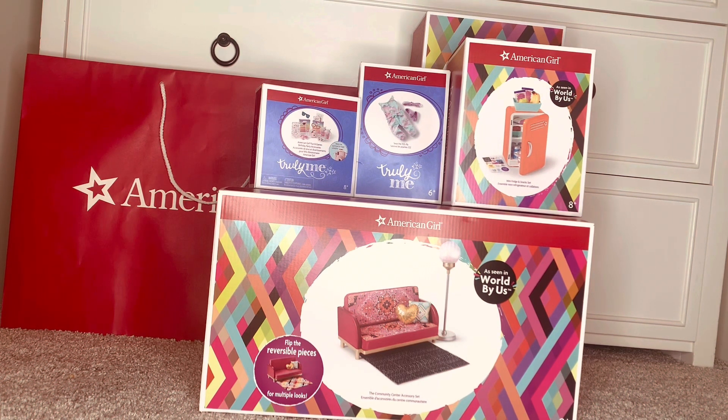You guys probably know that is the first American Girl store that ever opened and it's a flagship store. We went there and did a lot of shopping, got my hair done, my doll's hair done — my new doll — which I'm going to reveal in a few minutes at the end of the video. I'll also be revealing her name, so stay tuned.